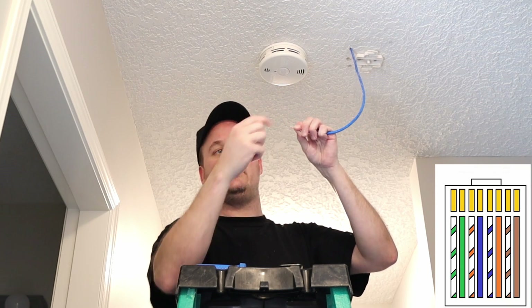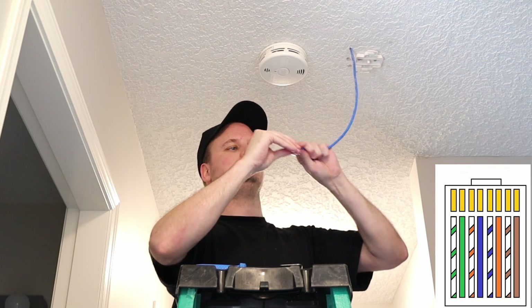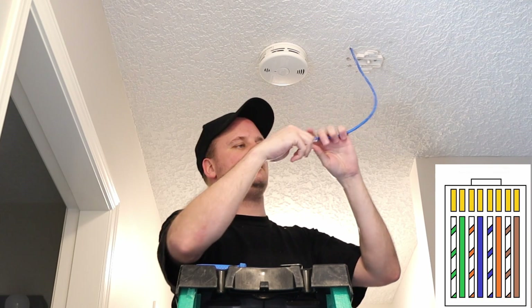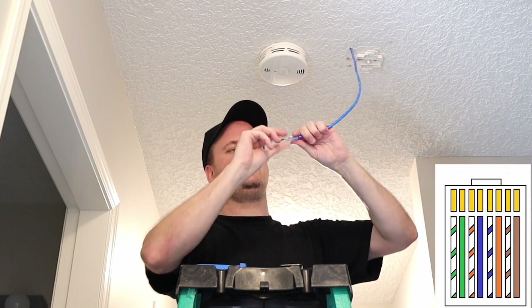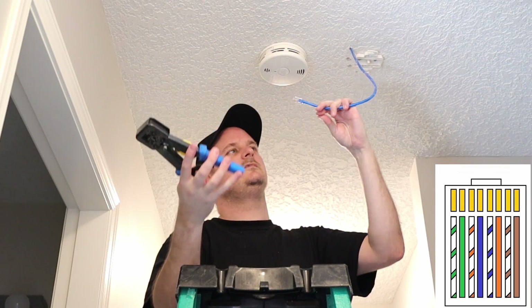Doesn't matter if they're not because we could always pull the end off and redo them. So we'll put our end in. Check our order — green, white, green. Orange, white, blue. Blue, white, orange. Brown, white, brown. There we go. We'll give it a twist, put it through our tool. Done. Perfect.